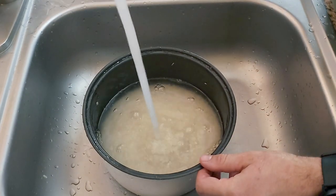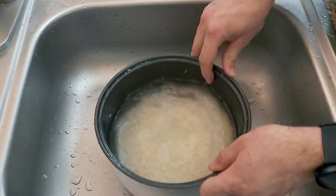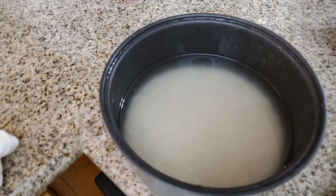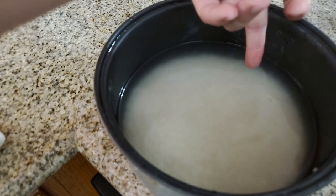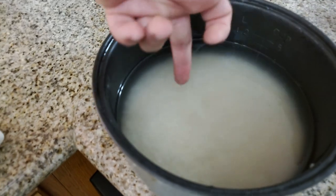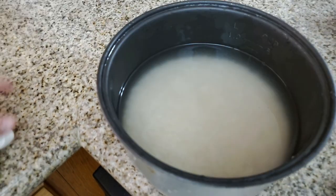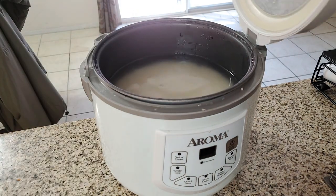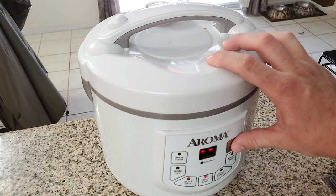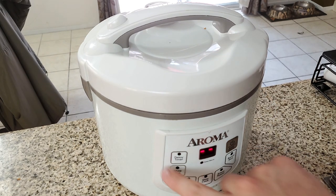Once it's all clean, we're going to use the finger method — put the tip of your finger into the water until it touches the rice, and the water should reach the first line on your finger. Then get it in the rice pot, close it, turn it on, and get it working.